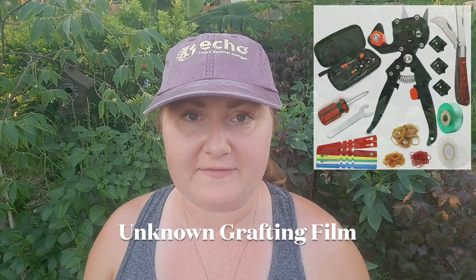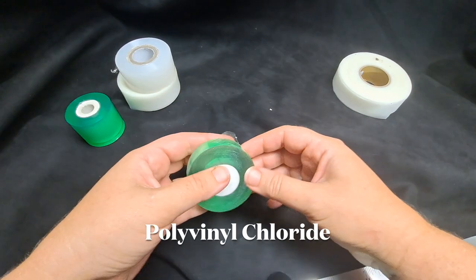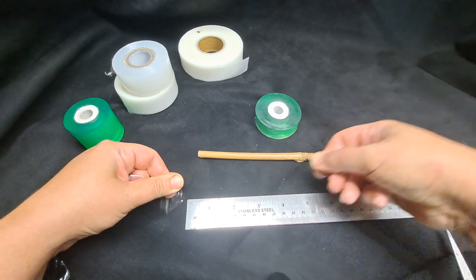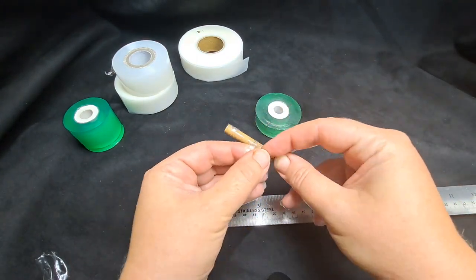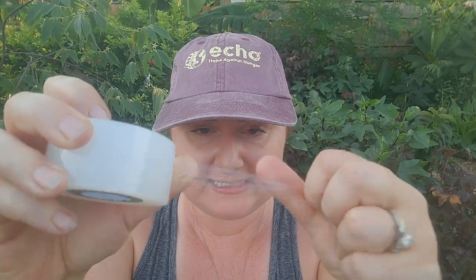We also picked up a grafting kit off Amazon that comes with a blade, scissors, and two more types of grafting tape. One of them is a little more narrow than the others, which made it hard to wrap around and keep track of, and it didn't cover much while wrapping. Another one that came with it was a clear roll, and again it doesn't have much stretch and it's not adhesive on itself.